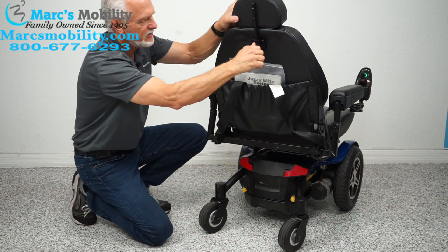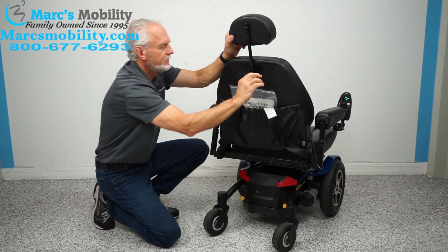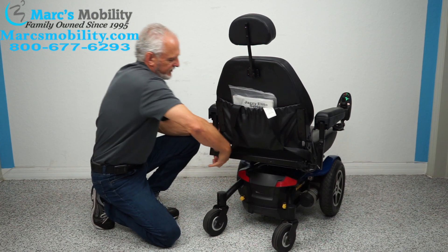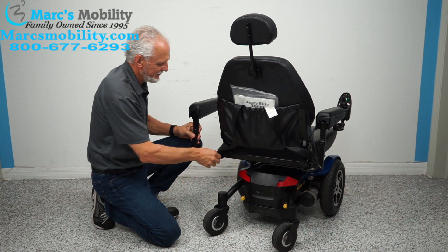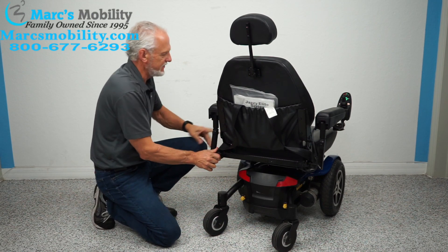You have an adjustable headrest, as you can see here. The arms are also adjustable — you can move them out as far as needed. I like to keep them tight to the seat so you can go through a door a lot easier.